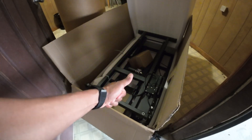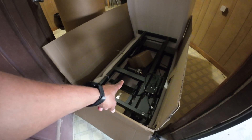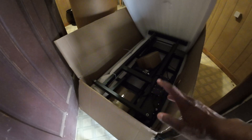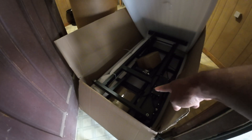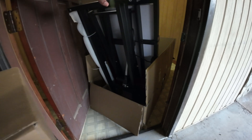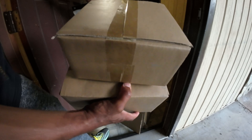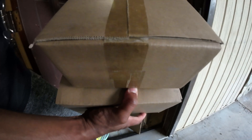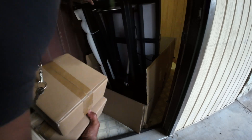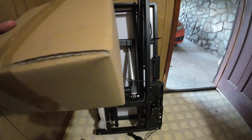Welcome back to the channel, it's your boy BT. Today we've got this grooming table that I can't wait to get set up. Here's the package it came in — everything looks good, nothing damaged during transport. Looking at it in the box, it actually looks like it comes fully assembled. There are two packages, and I think all you have to do is screw in the feet, plug it in, and you're ready to go.